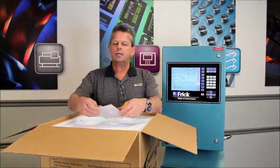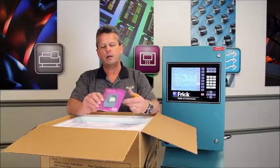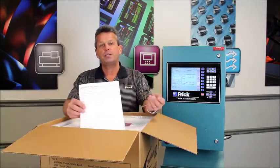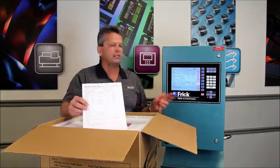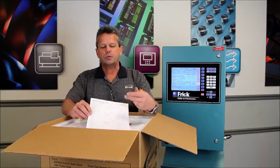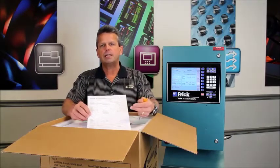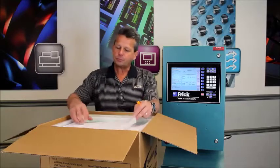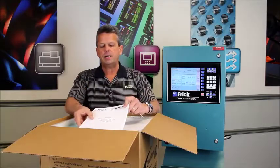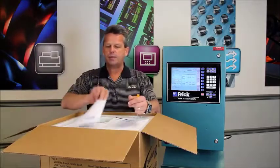The kit also comes with a CD that covers all the manuals for the Quantum HD along with some other information. You also get a panel test report, the same as you would get if you were actually retrofitting this panel with a complete Quantum HD retrofit panel. This test report verifies that all the components in this kit were tested comprehensively as a unit prior to shipping. We also provide a hard copy of the Quantum HD maintenance manual as well as the Quantum HD operations manual.